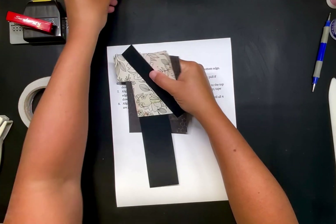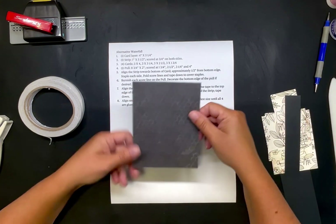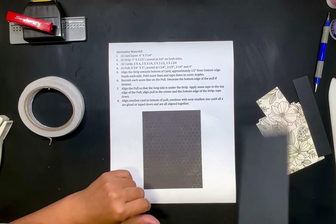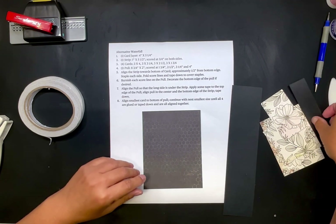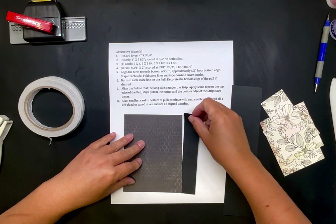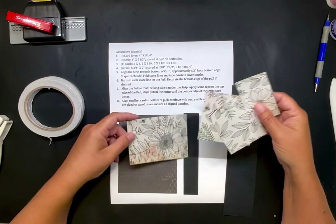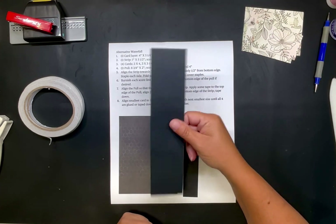So this next one is an alternative waterfall. These are the measurements for that. You need your back piece — mine is going to be four by five and a quarter. You need one strip that is one inch by five and a half inches, and we will score that. Then you need four cards, and these are all going to be different sizes — that's why it's an alternative instead of all being the same size. And then we have our pool piece.